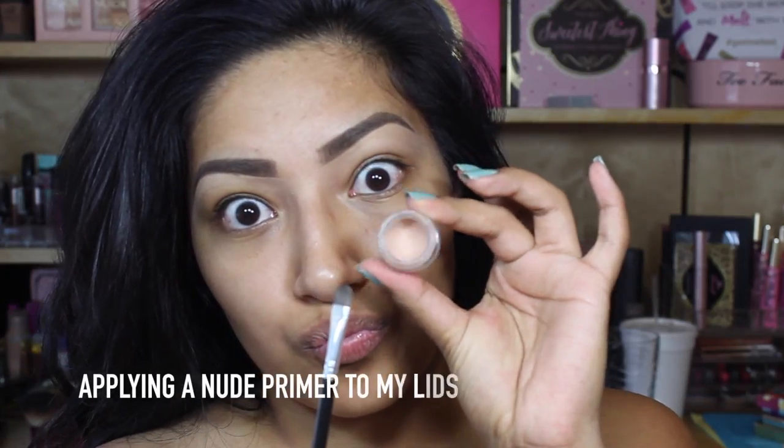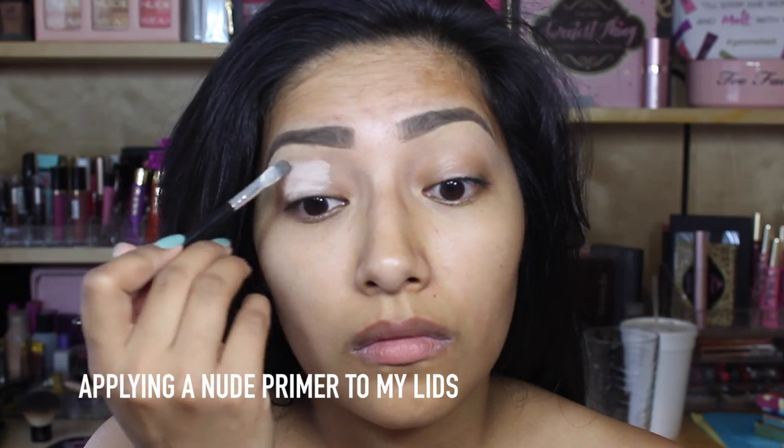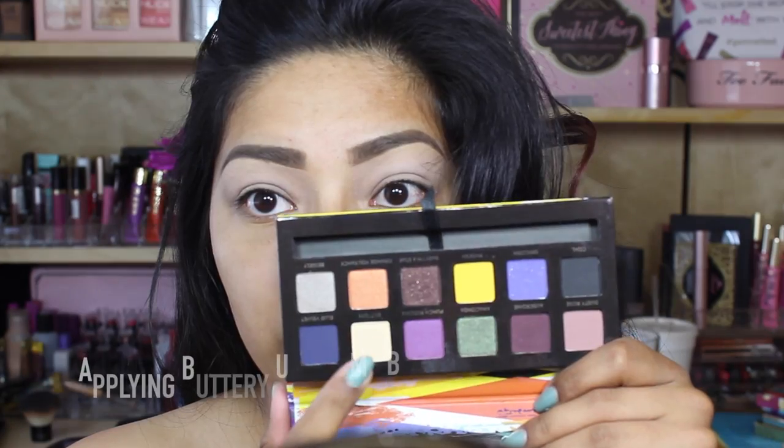Hey YouTube! Going in with a nude eye primer, I'm going to apply this all over my lid so that the eyeshadows last all day.